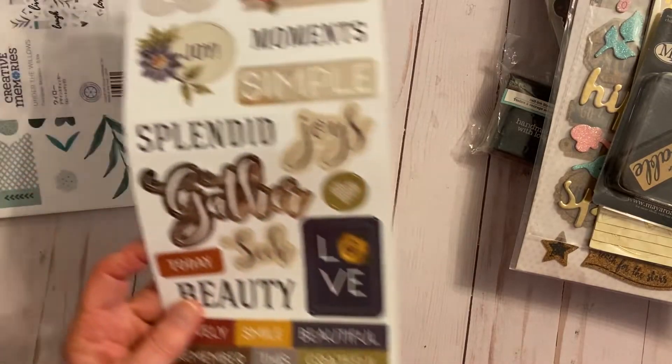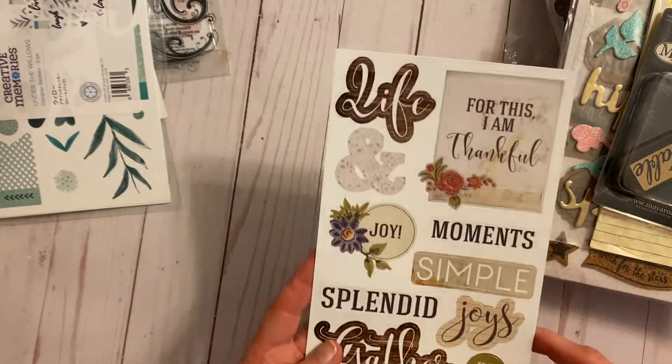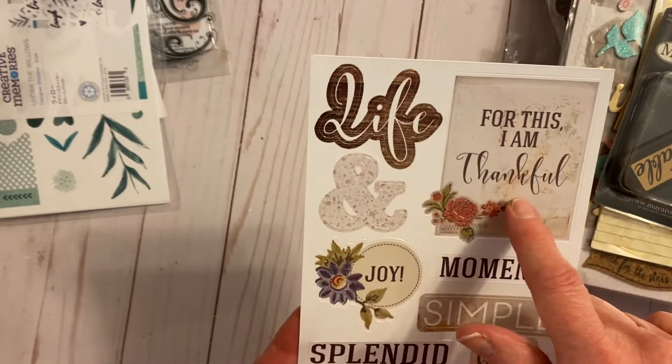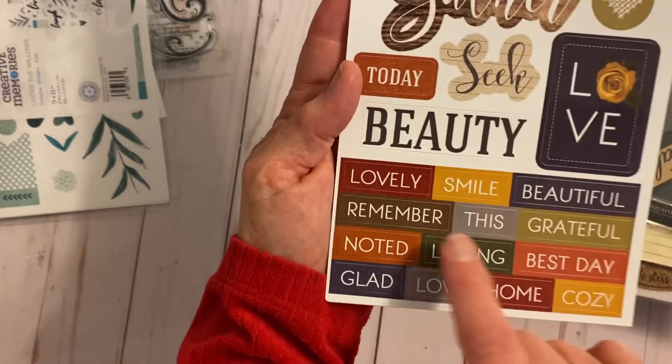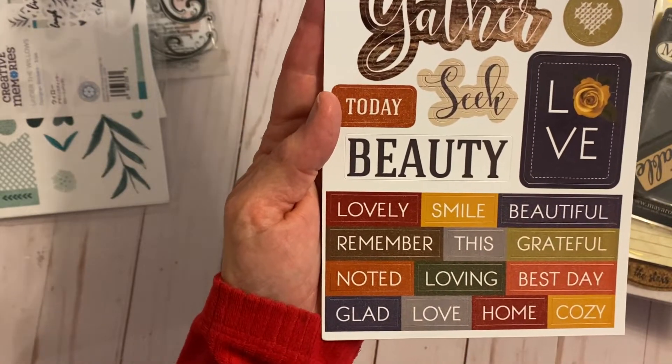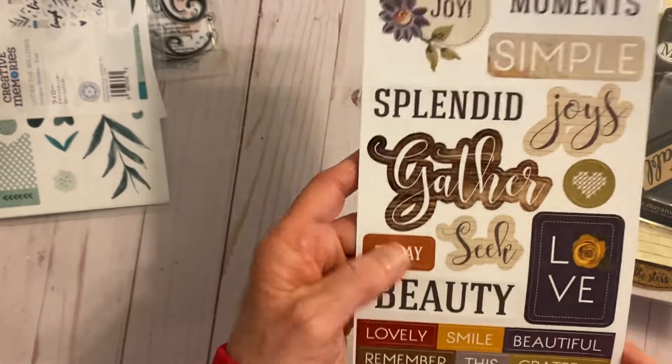Then this one has the colors of fall, though it's not specifically about fall. It says 'For this I am thankful,' and you've got different stickers: noted, loving, best day, grateful, lovely, today, beauty, gather.